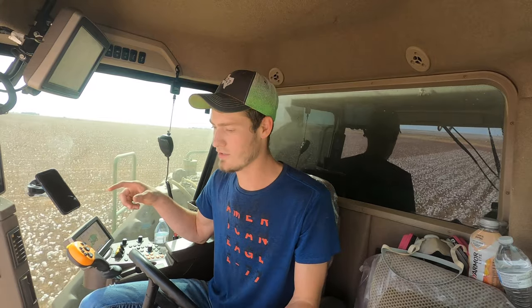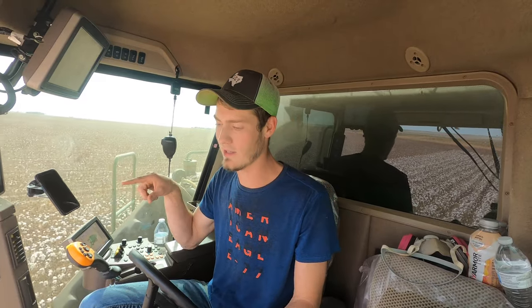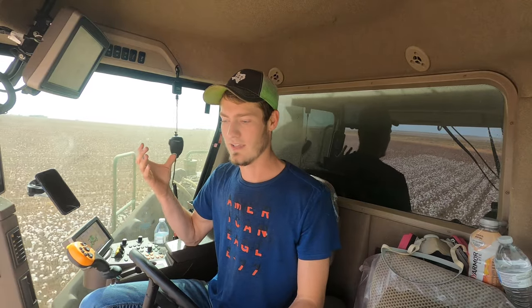We had a couple of acres last year with five and a half bale-an-acre cotton. The stripper had to go two miles an hour while the picker could go three and a half, maybe four. When the stripper goes slower, its brushes hit against the cotton plant more throughout the day. The plant stays there longer, brushing up against it longer, so you get more bark mixed in with the cotton, which gives you bad grades.